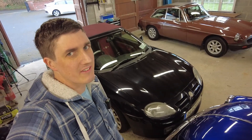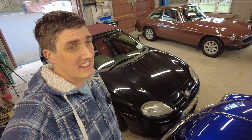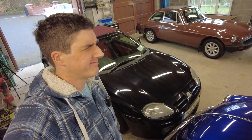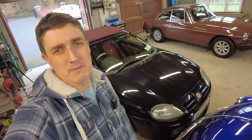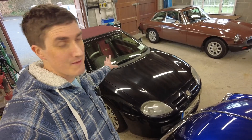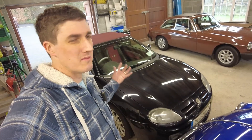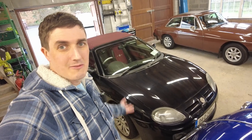This anniversary edition MG TF is in dire need of a bit of detailing and TLC. It gets driven hard and put away wet — well, it doesn't get driven hard, but it definitely gets put away wet. So let's see if we can spruce it up. It's a lovely car but it just needs to be brought over the line to really pop, and there are a few other little jobs to do on it as well.